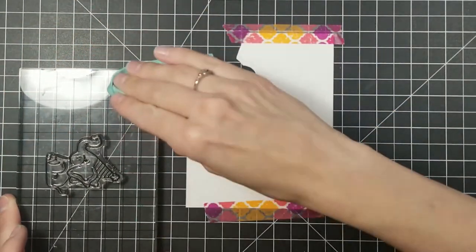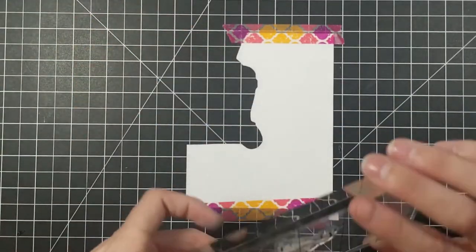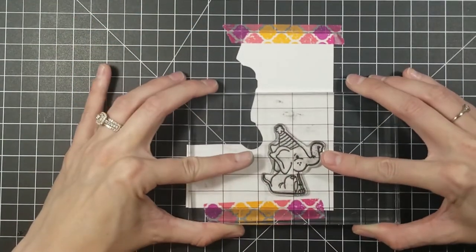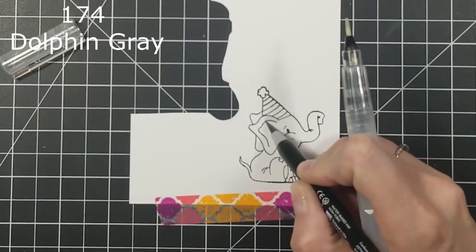Now I've been noticing lately when I've been using my Bristol paper that it has been smearing. So I went ahead and let this dry for a few minutes and then I went in with my colors.